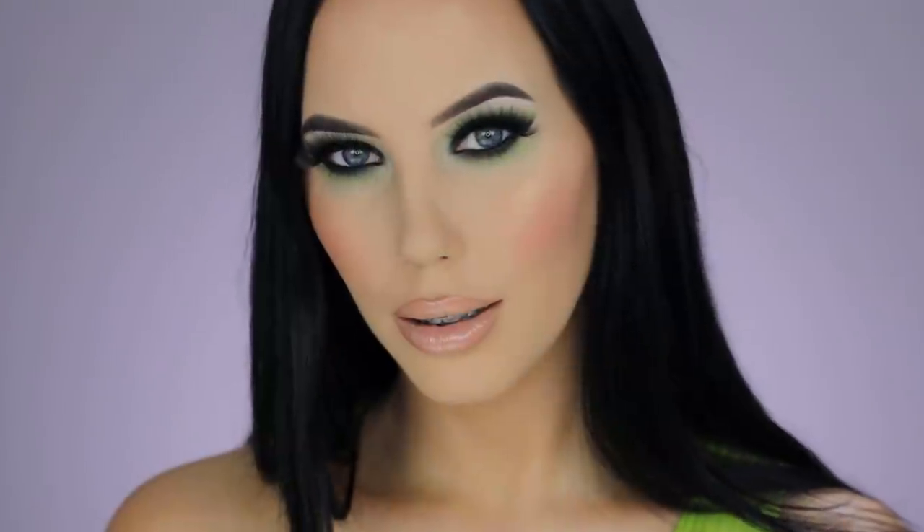Hey guys and welcome back to my YouTube channel. If you're here for the first time, my name is An. And if you have been here already, welcome back. In today's video, I'm gonna show you how I created this really smoky green eye look. I used a lot of products from this brand, Makeup Studio.